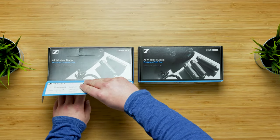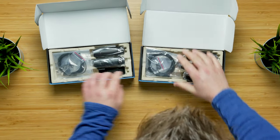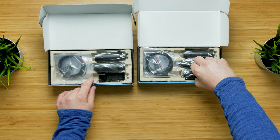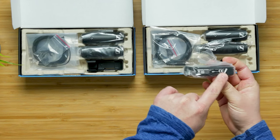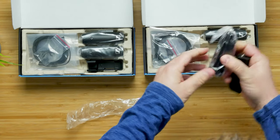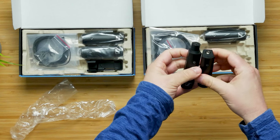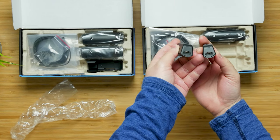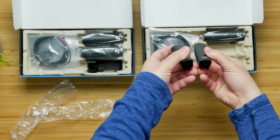Both sets are exactly the same except the ENG set has the extra XLR transmitter. There's a little sticker on the back indicating which is the microphone transmitter. The two transmitter devices are exactly the same size — one has the XLR on top. On the bottom, you have a USB-C connection for charging. They have approximately five hours of runtime and take about three hours to charge.